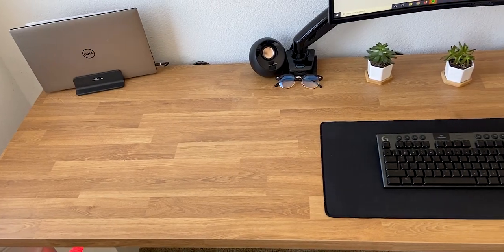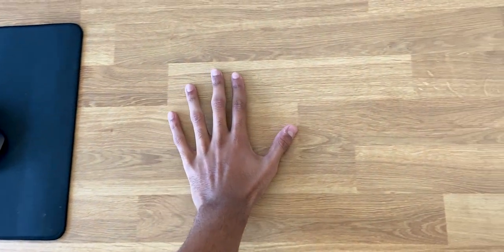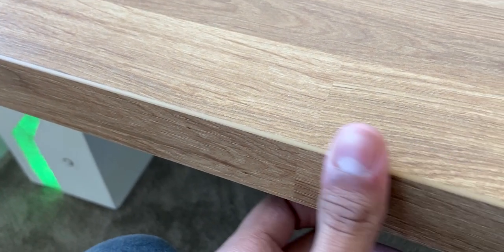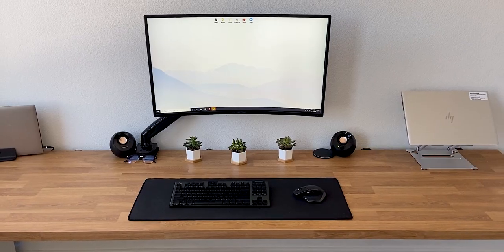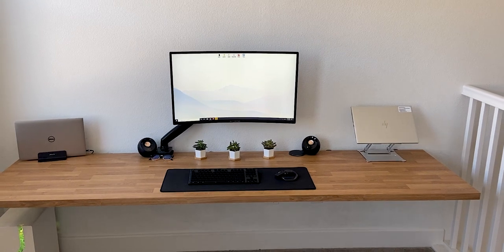The big eye-popping feature on this desk is the Sajan Oak IKEA countertop. A little over 8 feet by 2 feet with a beautiful light cream finish, it creates a really pleasant transition between the wall and the carpet, compared to a more abrupt, darker walnut.